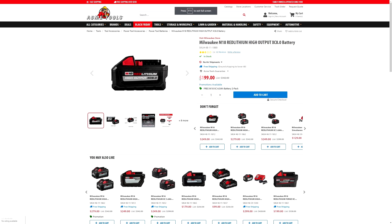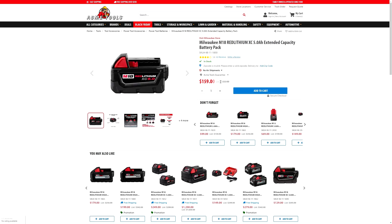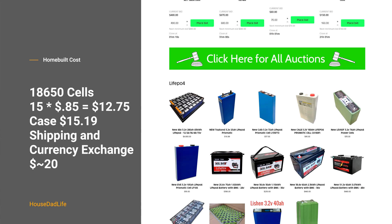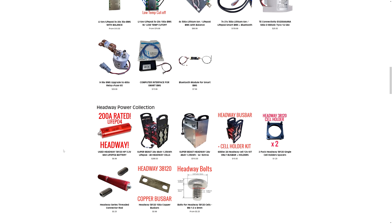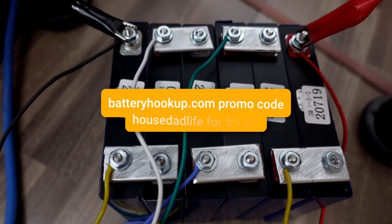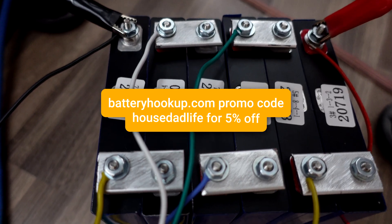That's pretty much where my gut hunch was. Now, if you compare the prices, that's where things change up quite a bit. The XC 8.0 is showing on sale at $199 with a list price of $342 from Acme Tools. The XC 5.0 is $159 on sale and $222 list. The parts for the home-built battery came from batteryhookup.com — I've used that site before to make a lithium titanate battery as well, which turned out really well and is still working a year later. Use promo code HOUSEDADLIFE for 5% off your order.